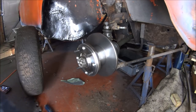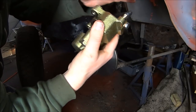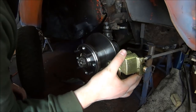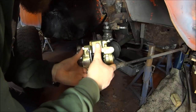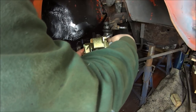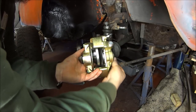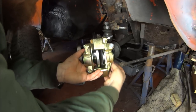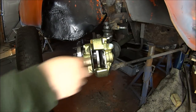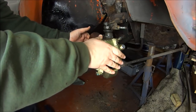Tighten everything up to torque. For the new caliper, the way to tell which caliper is which side is that your bleed nipple should always be at the top — if it's at the bottom you'll struggle to get it bled. The caliper should just slot on over the back with the same bolt top and bottom, and there should be a split spring washer to go on as well.